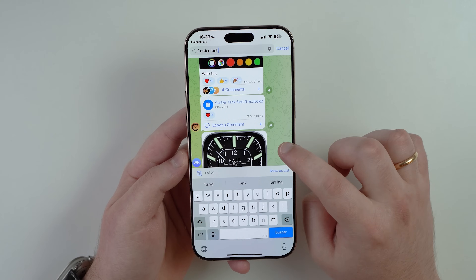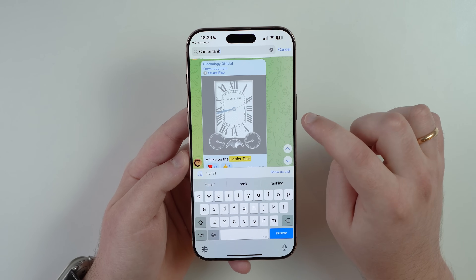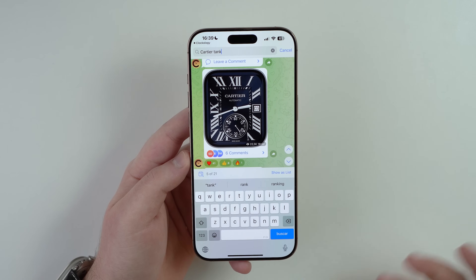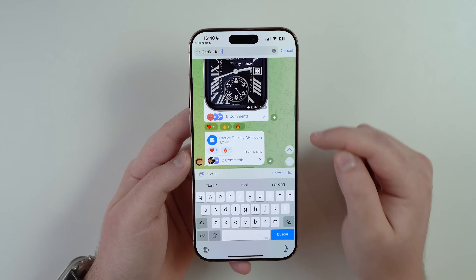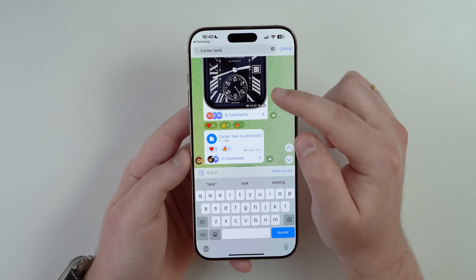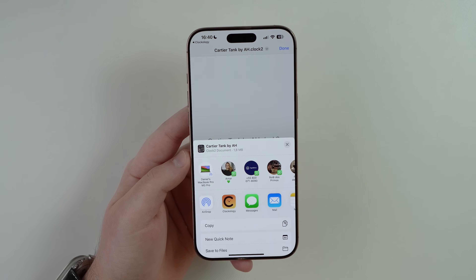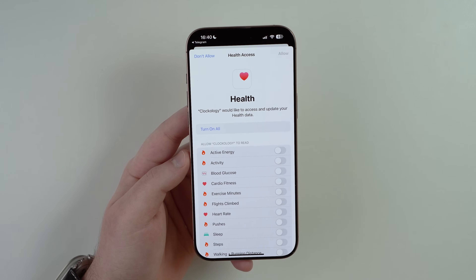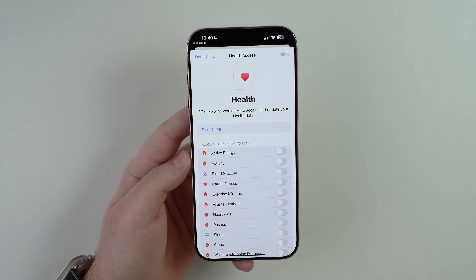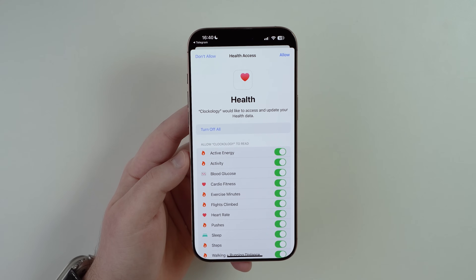Use the up arrow to browse through the results until you find one you like. Once you've chosen a watch face, scroll down and tap the file that appears directly below the watch face image — it's always positioned like that. Tap on the file, then share it to Clockology, which will likely be the first option. If prompted to allow Clockology access to your health data, I recommend turning on all permissions so Clockology gets all the necessary information to display correctly on your wrist.